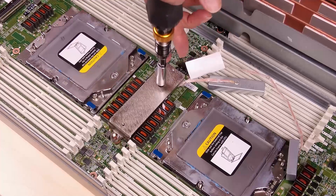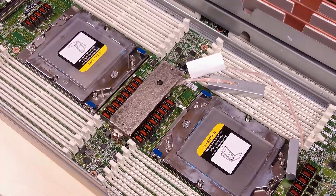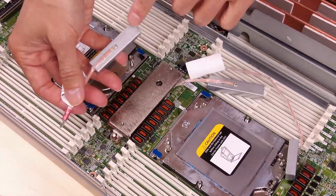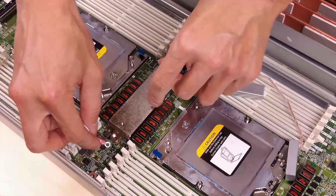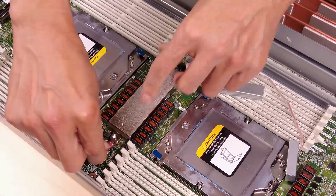While pressing down the VR conduction plate, place the screws into the screw holes on the VR conduction plate. Fasten the two screws to secure the cables to the system board. Do not fasten the screws until both screws are placed into the VR conduction plate.